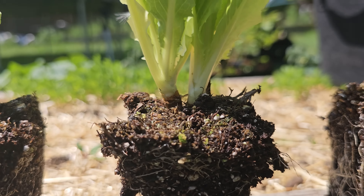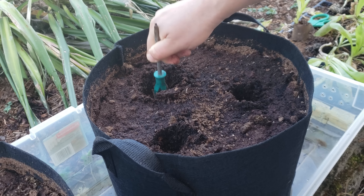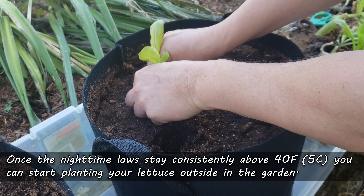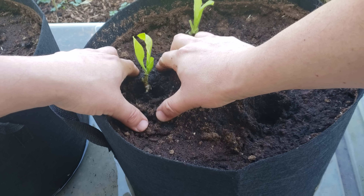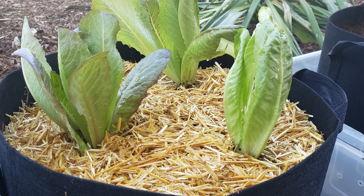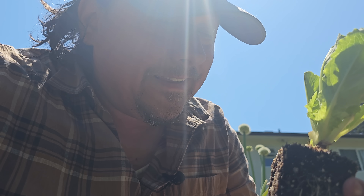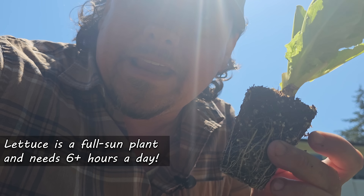Historically, lettuce comes in four main types or categories: romaine, leafy, butterhead, and iceberg. While they may look radically different, they're all planted and grown much the same. At the beginning of every growing season, you can buy lettuce plugs for pretty cheap — usually less than 50 cents each. What I like to do is just make my own. They germinate quick and grow fast. You can even make biodegradable pots out of paper towel rolls. Germinate your favorite lettuce varieties between 70 and 80 degrees Fahrenheit, and you'll have your own little lettuce plugs in no time.